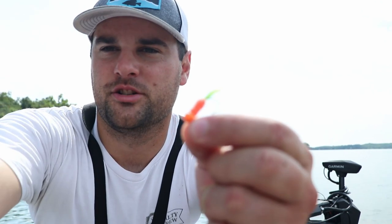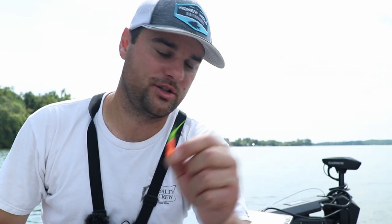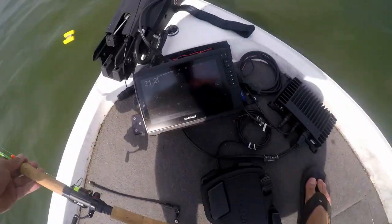Huge thank you to SK — I cannot thank you enough. I know you guys put a lot of work into hand-tying these hair jigs. I know they're a lot of work to tie, so SK, thank you so much. We're gonna put them to work today.